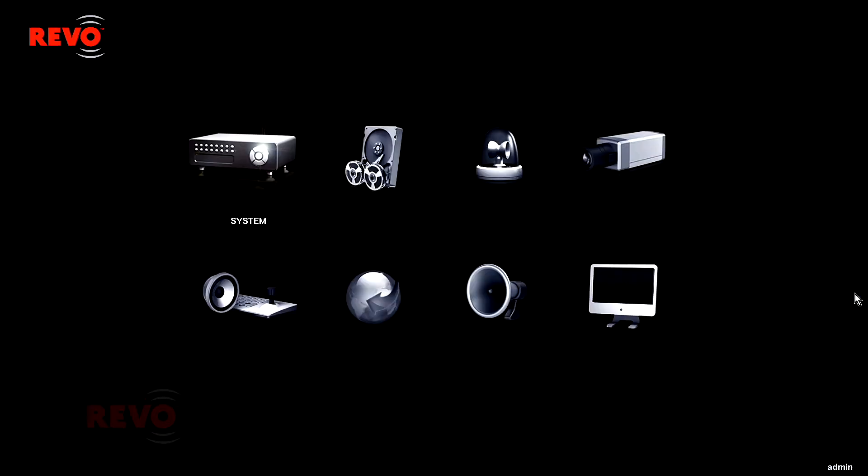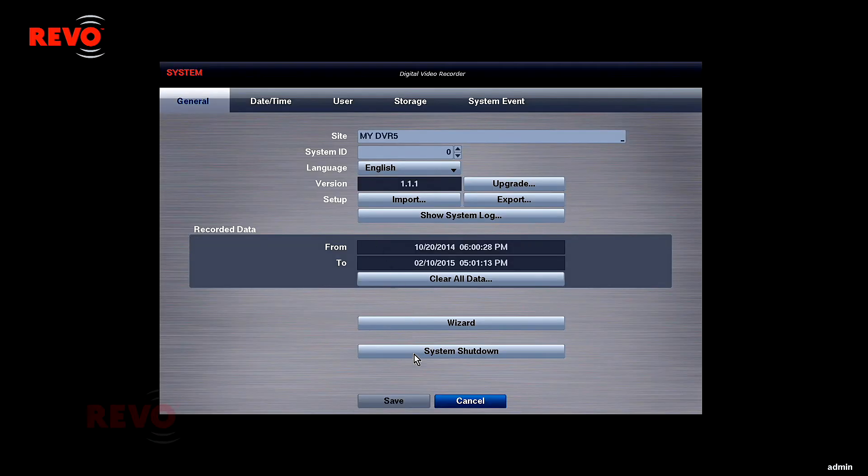If the DVR needs to be eventually powered down, please make sure to click the System Shutdown button in the DVR's System menu.